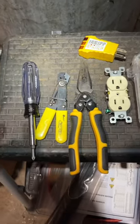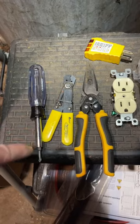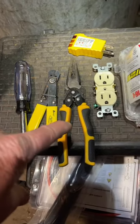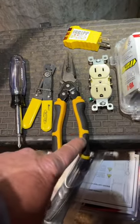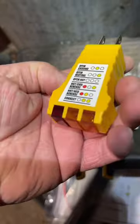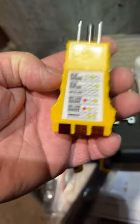I recommend a good 6-in-1 screwdriver — that's two screwdrivers, a nut driver, and a nut driver. I always recommend having one of those wire strippers, a good pair of insulated needle-nose pliers, and an electrical tester. These are pretty cheap, and they help you figure out what's wrong.